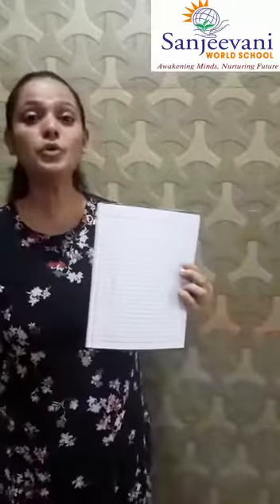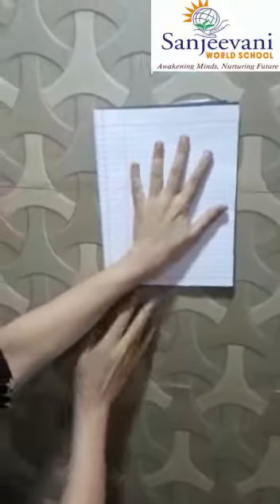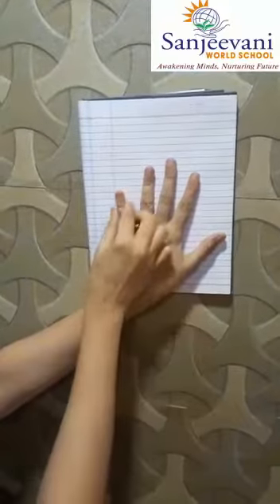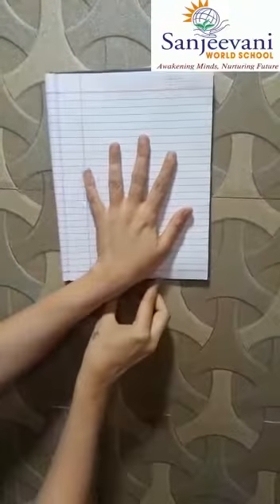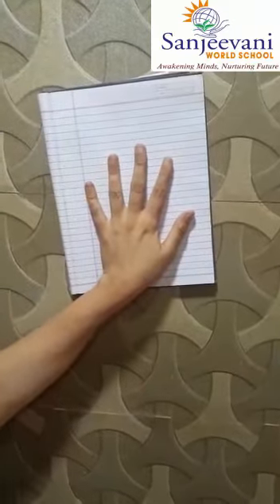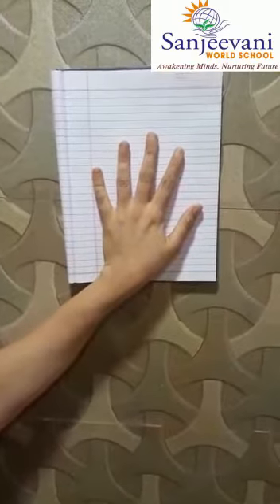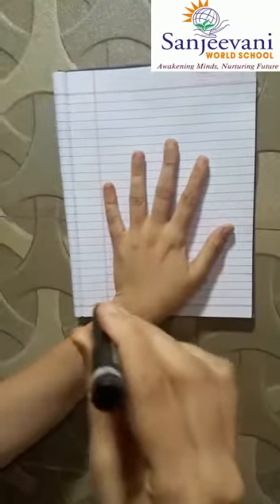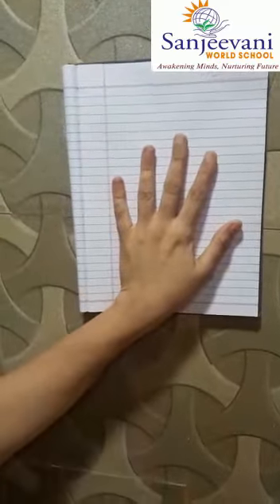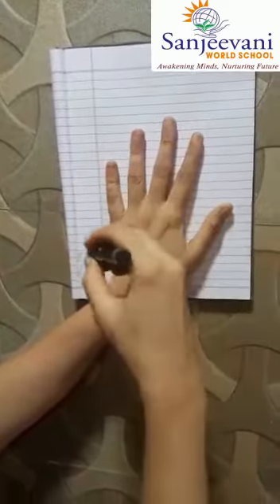Take a new page. And what will you do? You will place your hand nicely in the centre. Arrange your fingers properly. So I will first take a black colour crayon and I will do the tracing of my palm. The hand that I am doing the drawing with, I will not place on the book. I have placed my other hand on the book. With my right hand I am doing the drawing and the tracing.